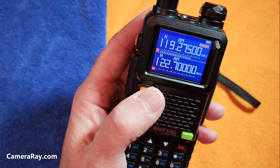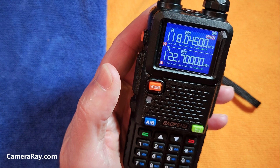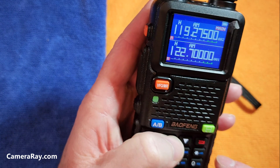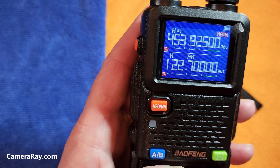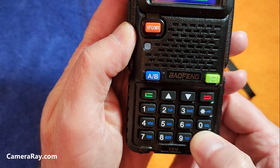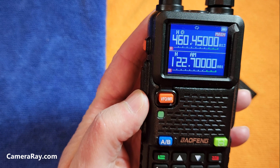The big thing is you just need to make sure that you're in channel mode and it'll go through the channels you preset into it. I think I've got about 20 channels set into this one, but you can start on any channel — just hold the button for a few seconds and it'll take off again.